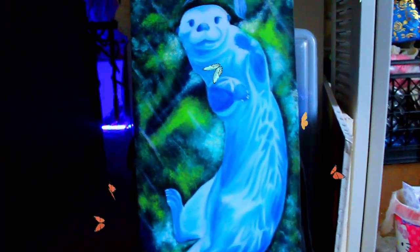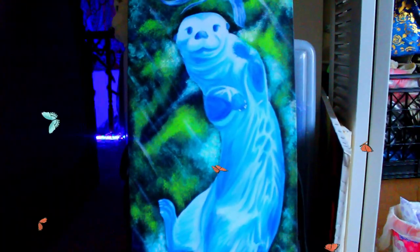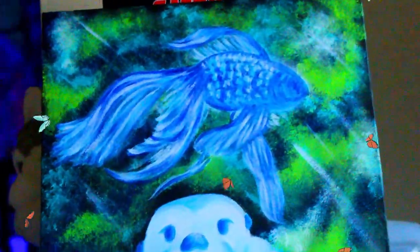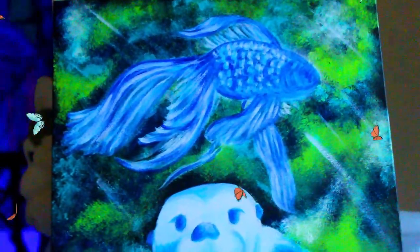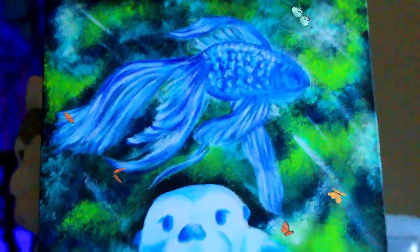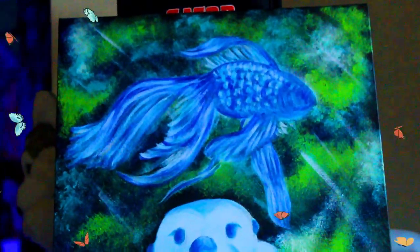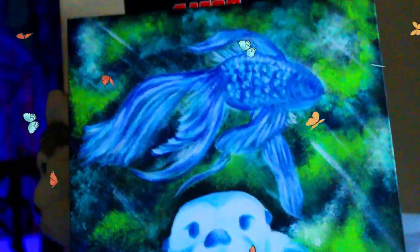Okay, so here's a quick update. I added a tiny bit more depth to the otter, and I am working on the fish. I might do a little bit more, but they are basically done. So really the last thing I need to do is decide if I need to add anything else to the background and add the blacklight paint to it, because I also want to do that.